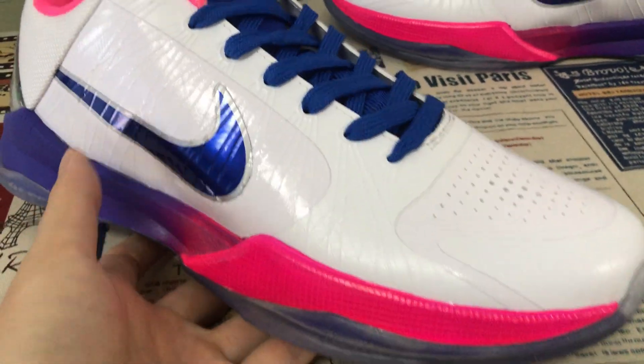The shoes look very, very nice. So if you like them, you can place your order on my site Earthflightcave.net, or you may contact me by WhatsApp. Thank you.